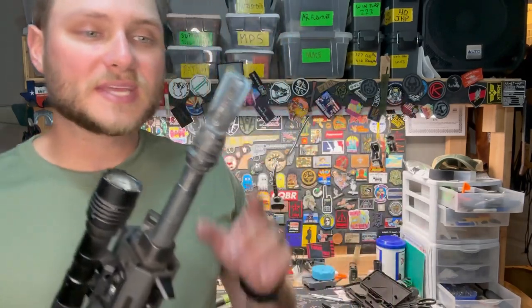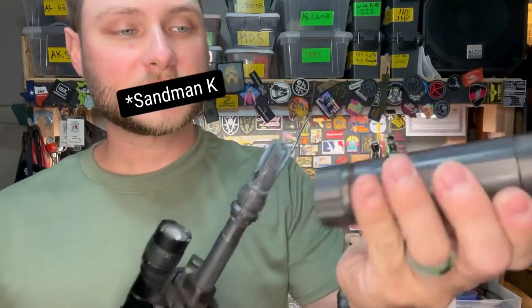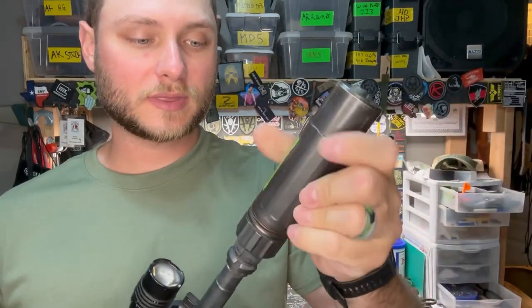This is a key mount muzzle device designed to work with key mount devices. For example, a Dead Air Sandman S — it works with any of the Dead Air Sandman series. It goes on with no issues.